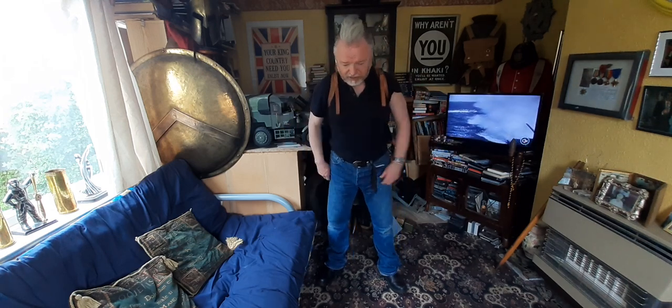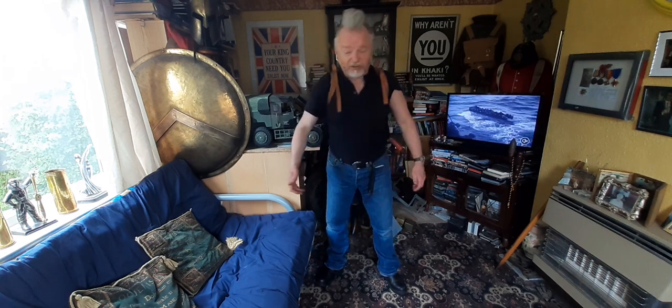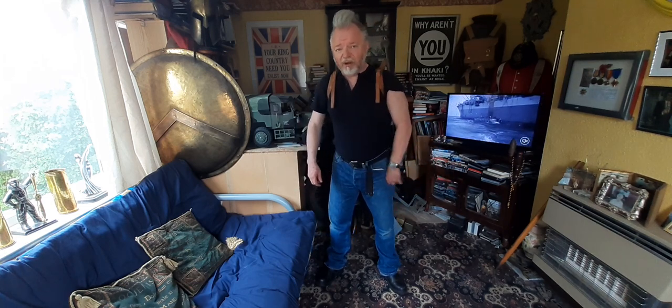So this is how it's actually worn. It is quite comfortable to wear at 44 pounds.